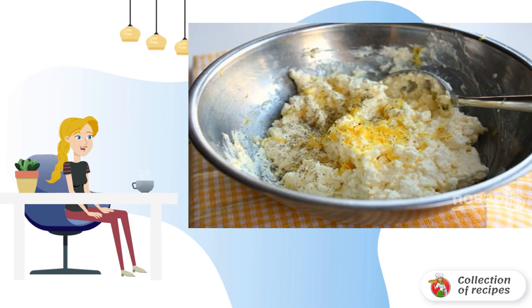Step 2: Combine the ricotta with salt, pepper and lemon zest. Mix everything thoroughly.